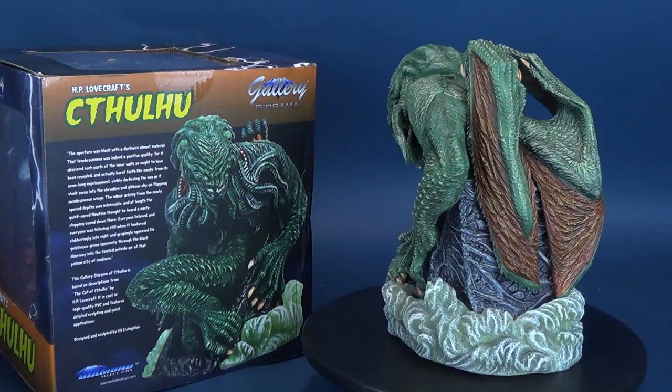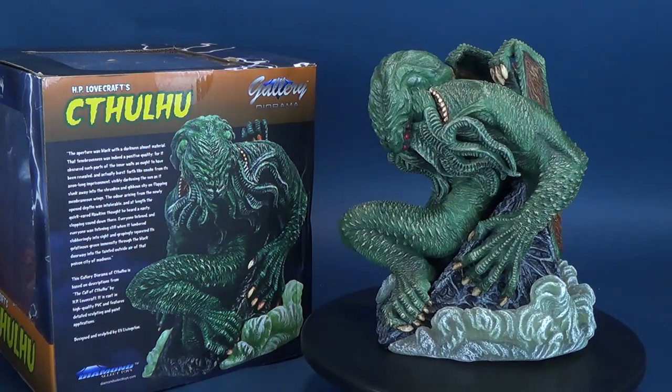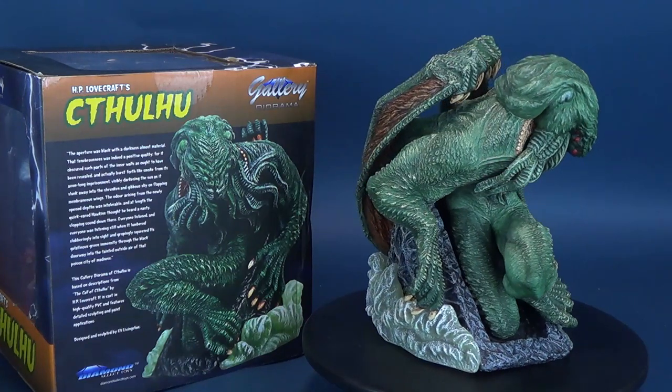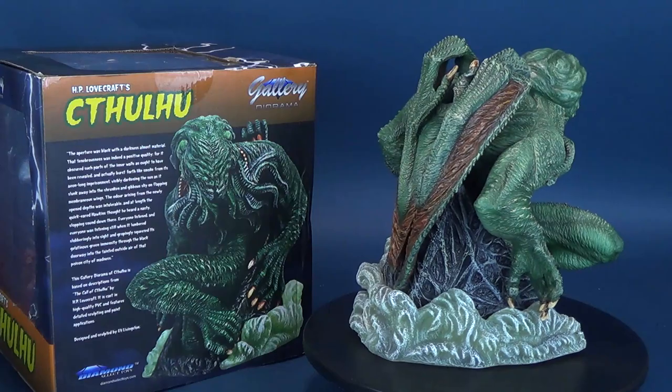This gallery diorama of Cthulhu is based on his description from The Call of Cthulhu by H.P. Lovecraft. It is cast in high-quality PVC and features detailed sculpting and paint applications. It was detailed, designed, and sculpted by Ellie Livingston.